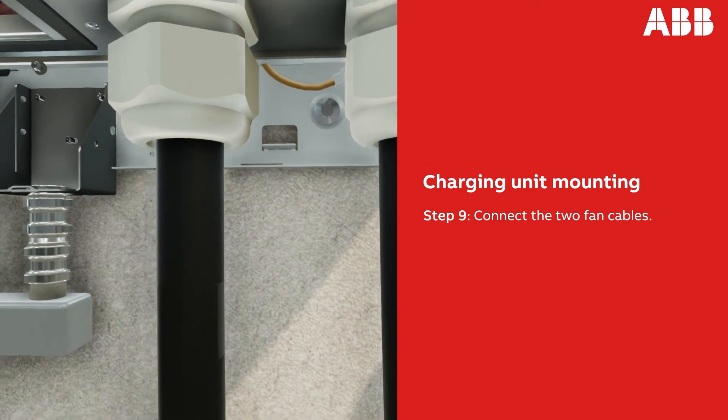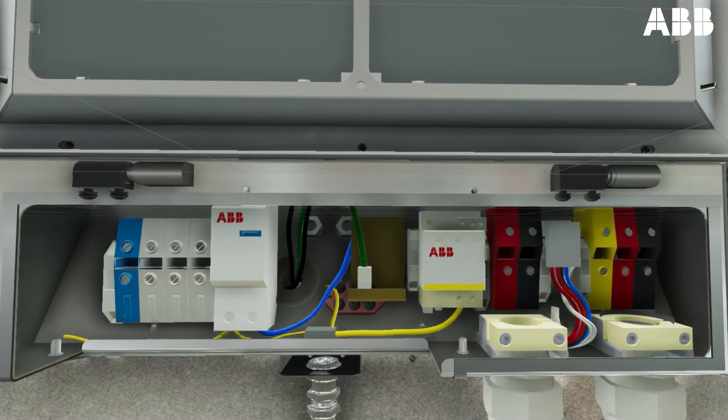This version of the DC Wallbox has an AC input board provided with contact blocks for main connection, designed to be connected with a three-phase and neutral power grid. The North American version has a different AC input board, designed to be connected with a phase-to-phase power grid, otherwise known as a single phase.